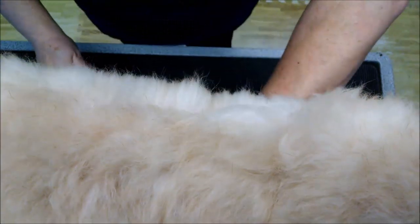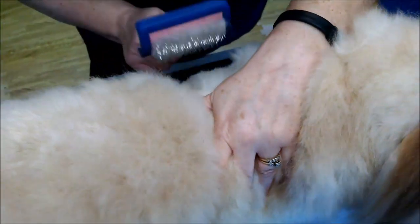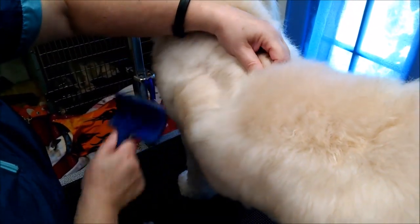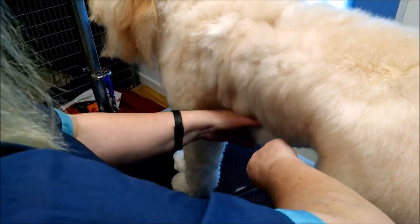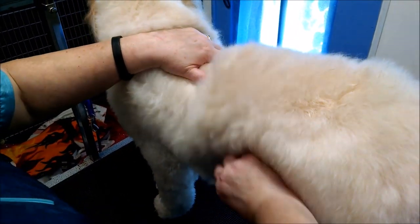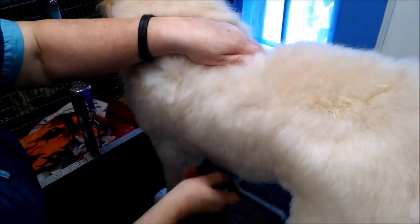Even if you don't have a double-coated breed — Cocker Spaniels, Collies, anything like that — we're still going to do the same thing because we need to get it down to the skin to get them all combed out. Murray's a little ticklish on his ribs, so he always moves around a little bit. I'm always extra gentle because of that.